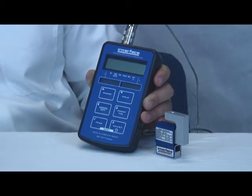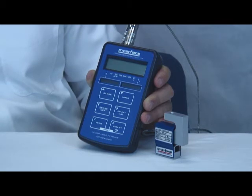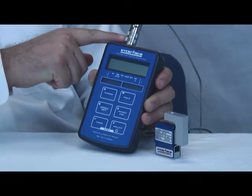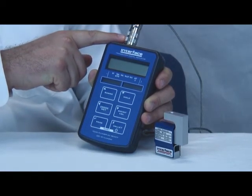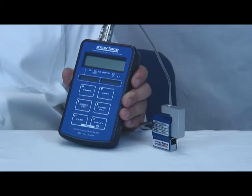Otherwise, it will be necessary to calibrate the 9320 with your chosen sensor. If purchased separately, you may have to install the included mating connector on the end of your load cell. The 9320 can be calibrated either by applying an known load or by using the millivolt per volt value from the load cell calibration certificate.